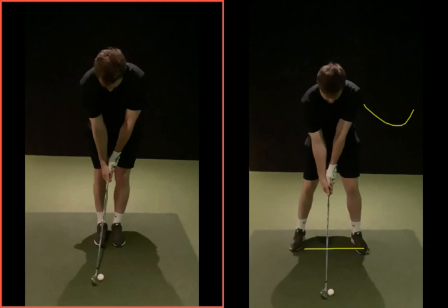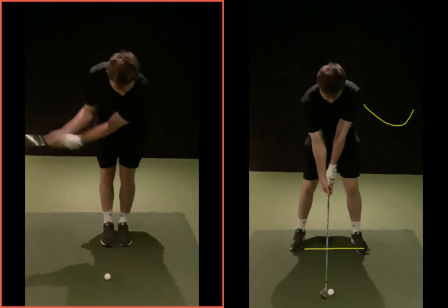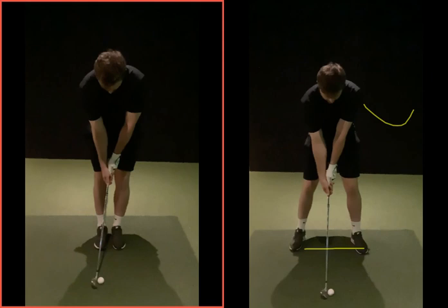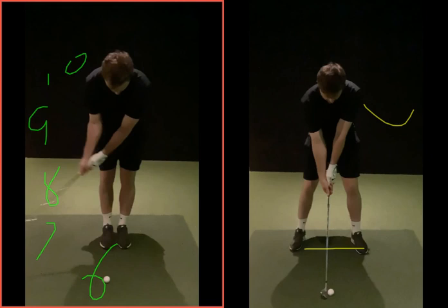In terms of backswing, just create less power. That's probably still longer than you thought — you probably think it's about here, but that length backswing gets a good strike. Using a clock-face position: six o'clock at address, then seven, eight, nine, ten depending on how far you go. So that gives you your 5-10 yard chip, 20 yard chip, 30 yard chip, 35 yard chip.